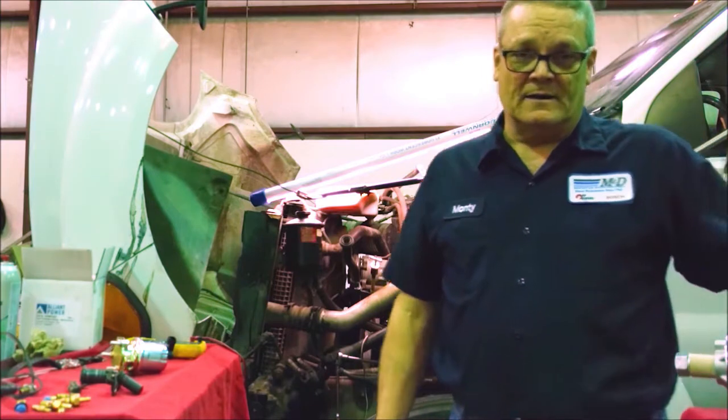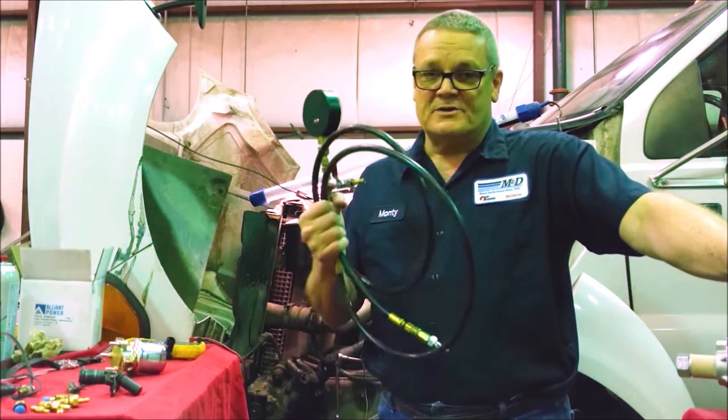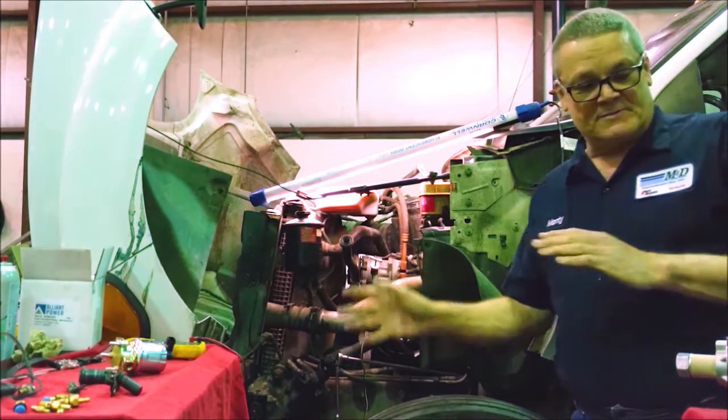This truck had a failure in the injection pump. The first thing we did when we saw that timing failure was make sure it had fuel pressure. Enough said — you've got to feed them fuel.